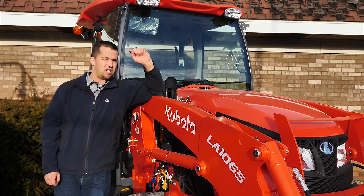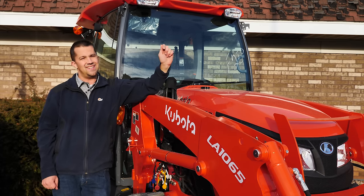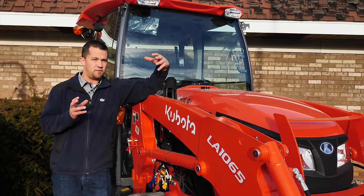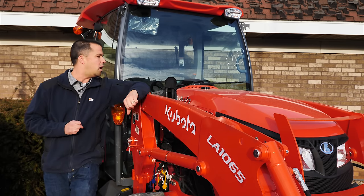This machine shares a lot more in common with the smaller Grand L series than it does with the bigger M series utility machines. When we go around the cab and look at its physical dimensions, its features, its functions — it's much more L than it is M, so keep that in mind.